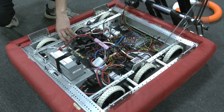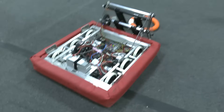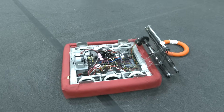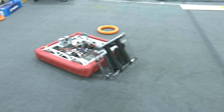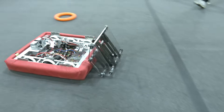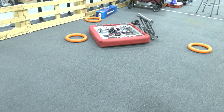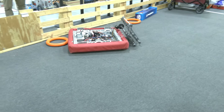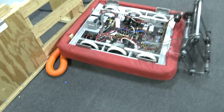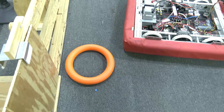We'll go ahead and get right into it and show the robot interacting with the game pieces. You can see here, unlike most games where the friction between the game piece and the carpet might be pretty high and the game piece might fly under your robot — this year these game pieces operate like they're on ice. They seem to have a hard time going under the bumper, which can be a really good thing.